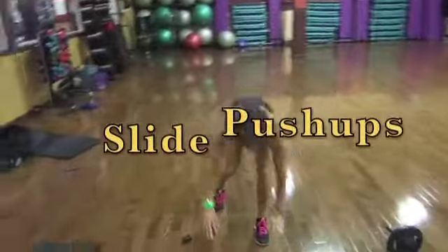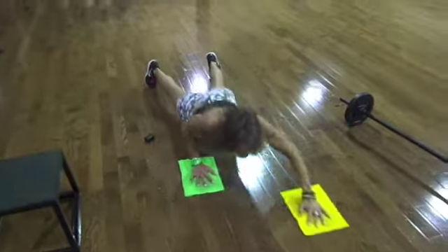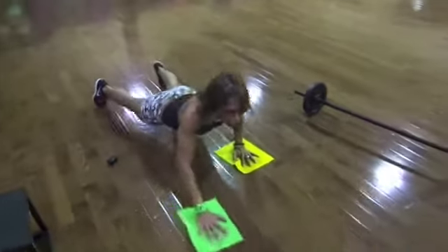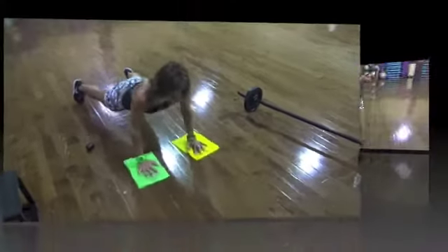We have slide and push-ups. Here we go, 15 seconds. Slide and push. Slide and push — all upper body.